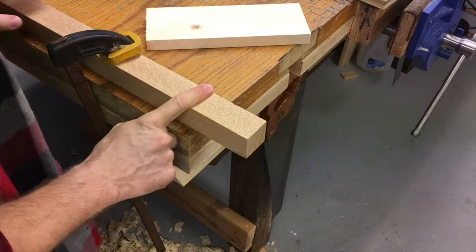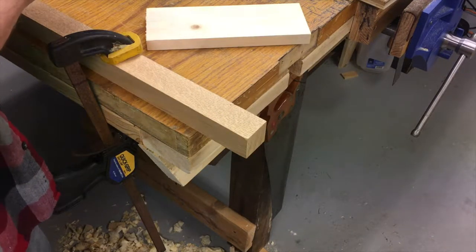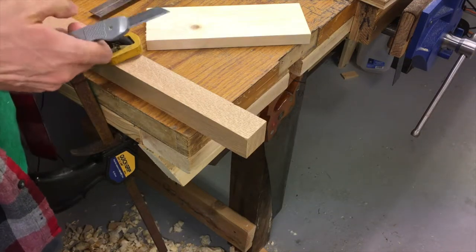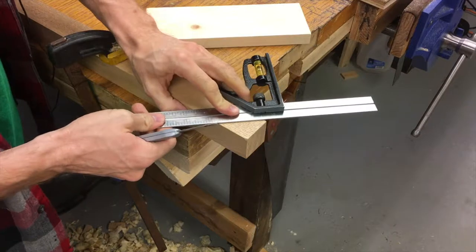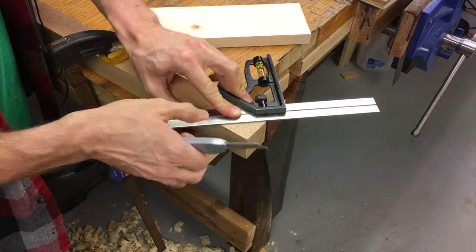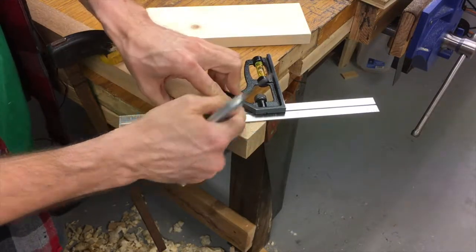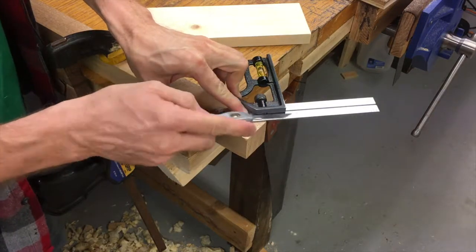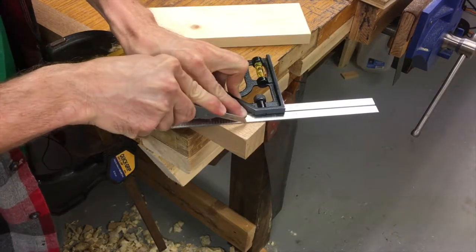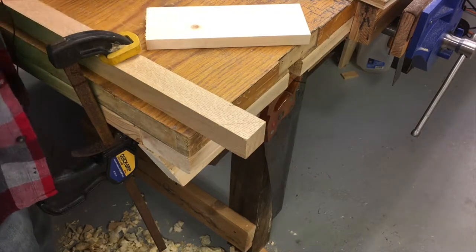So now I have my piece of oak clamped to my workbench. What I want to do now is make a 45-degree knife wall so that I can cut this. I've got my combination square — I'm just going to make sure it's registered flat against the piece of wood on this side, hold it nice and tight, and make a knife wall. I'll make a light pass first and then a few heavier passes.